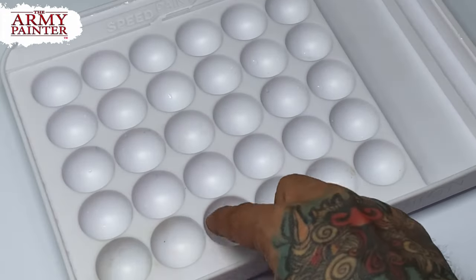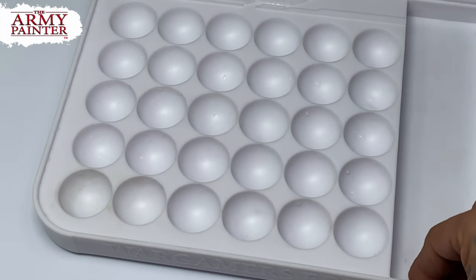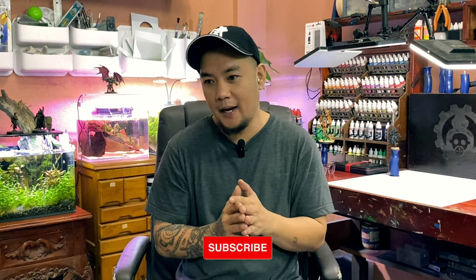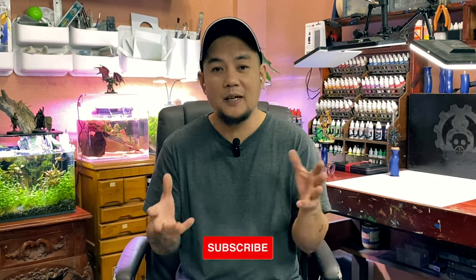I was really surprised that the Dipping Wells are so easy to clean. Before our final thoughts, a ton of thanks to all you guys, my viewers and my patrons at Patreon, and of course special thanks to Army Painter for making this video possible.